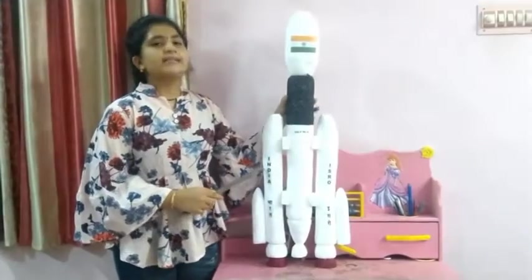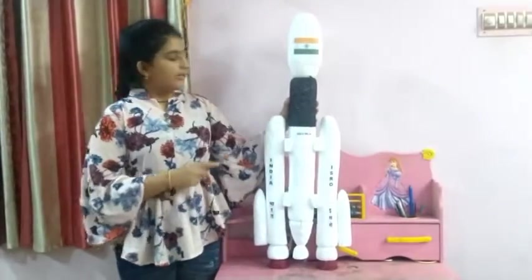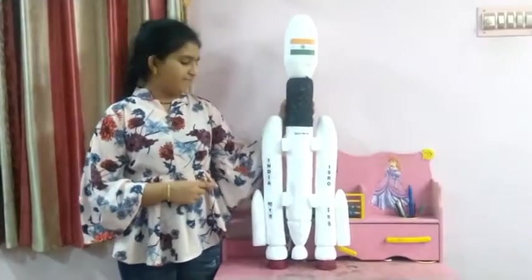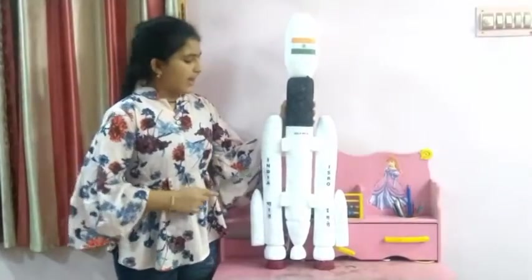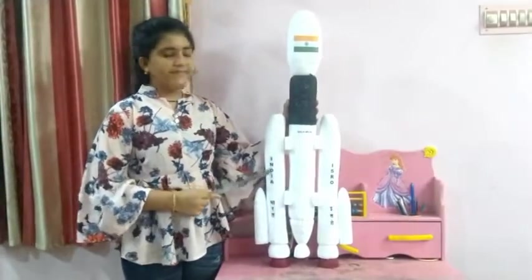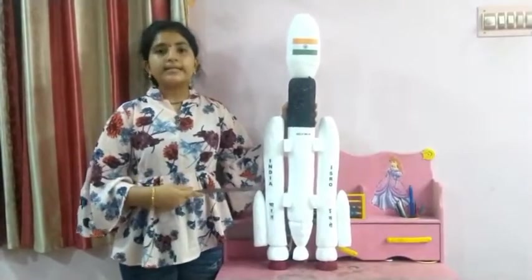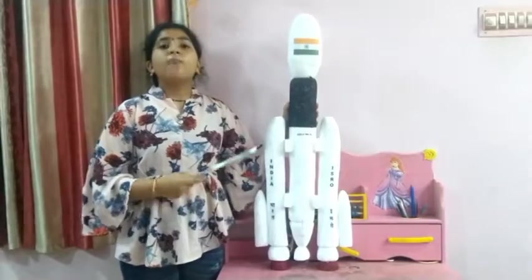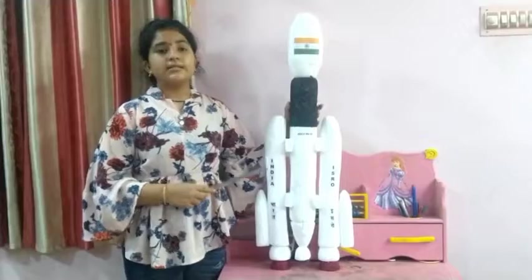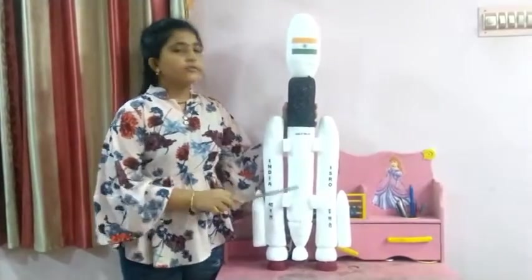First stage: it is called as S200 boosters. There are two boosters used in the launch vehicle. The length of the S200 boosters is 25 meters or 82 feet. The diameter is 3.2 meters or 10 feet, and it can burn up to 128 seconds. The propellant used in it is HTPB solid propellant, with an amount of 204 tons, and the motor used is the solid S200.